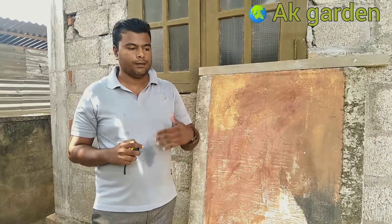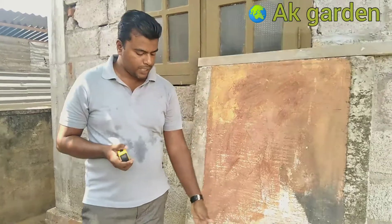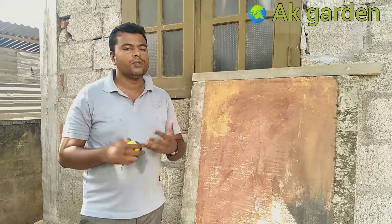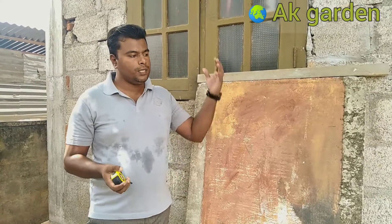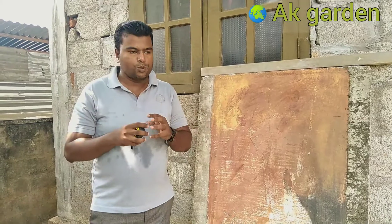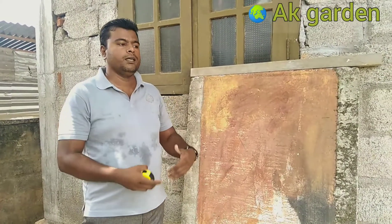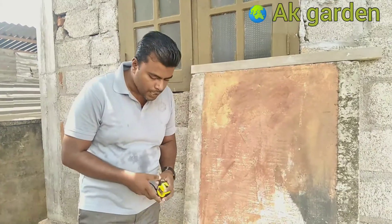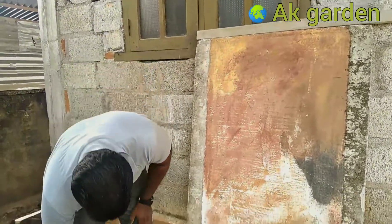We will also show you how to use paper. I will not be able to do an antique color with the light paper at the end. I will not be able to do the same color with the color. I will not be able to make the color.